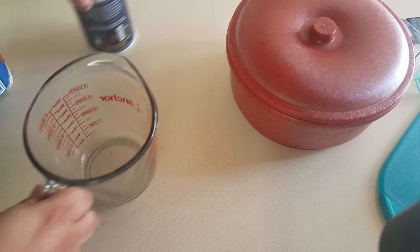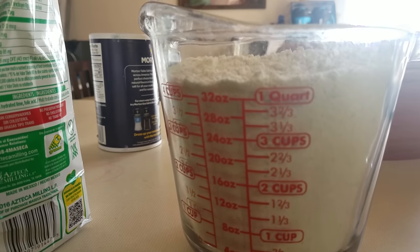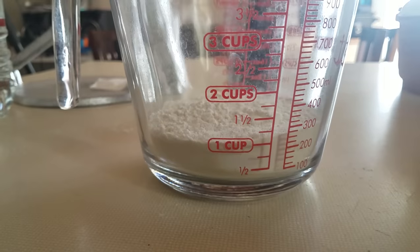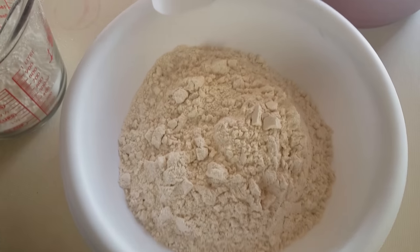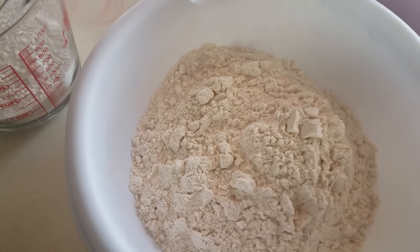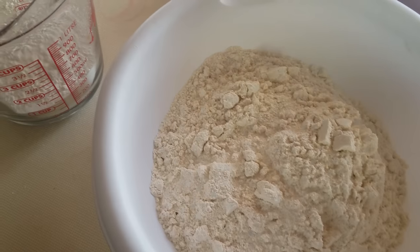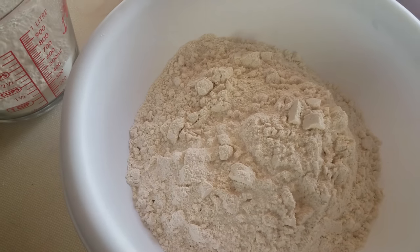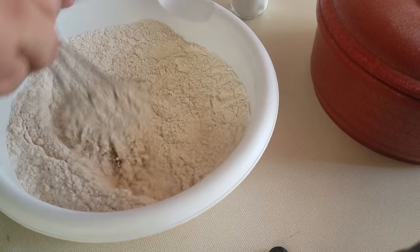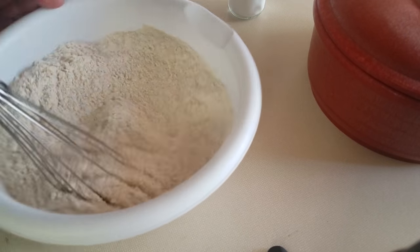So the first thing we're going to do — now that you've seen everything we need — we're going to need four cups of the masa and one cup of flour. We've got a little bit of salt too. So the first thing you want to do is mix it all up. The reason we add flour is to make the tortillas a little bit softer.